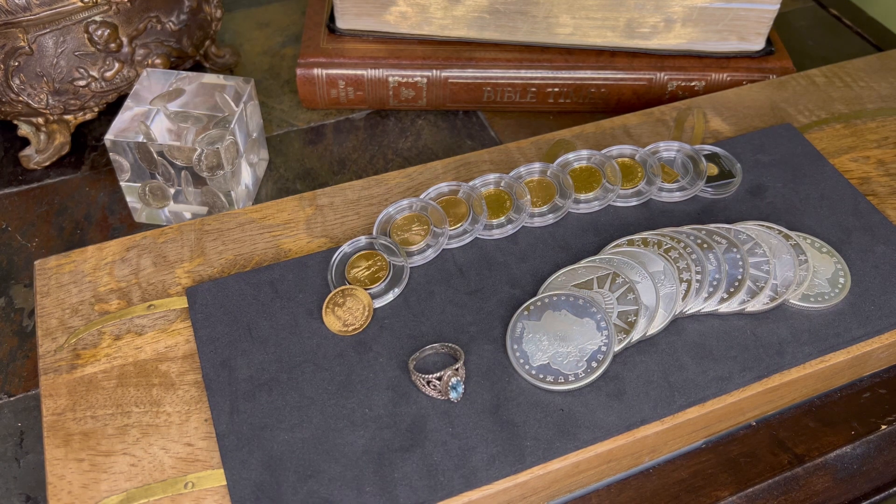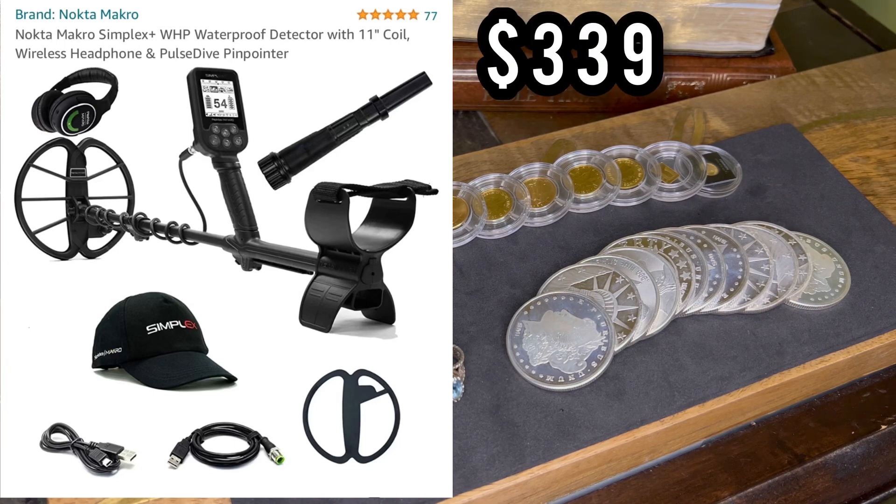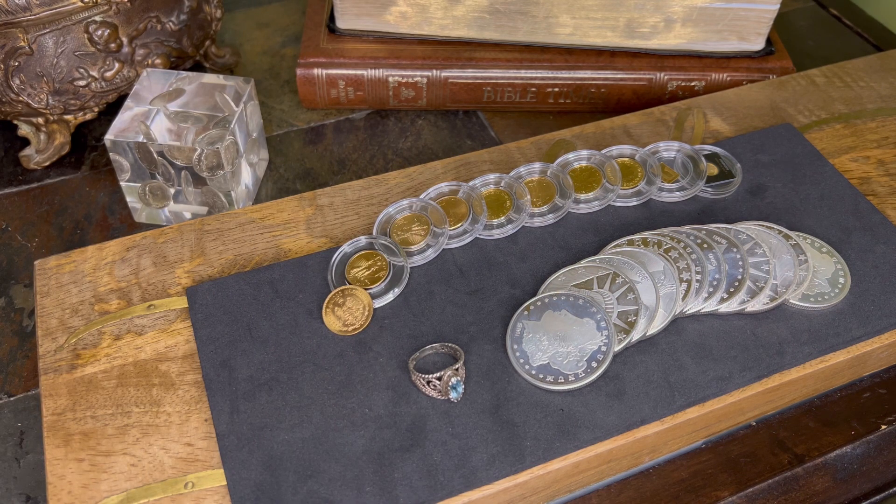I picked this up — I ended up getting the Simplex Plus. I've been doing tons of research and it seems to be one of the better budget ones you can get. I picked it up from Amazon at a really good deal. I also wanted to get a good pinpointer, because once you start digging you need to really target the metal you're hunting. I spent about a month doing my research.